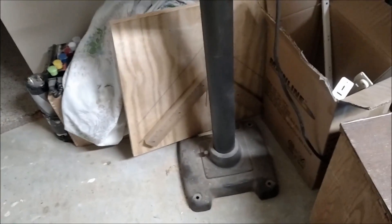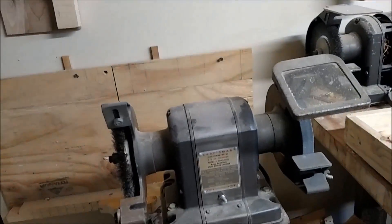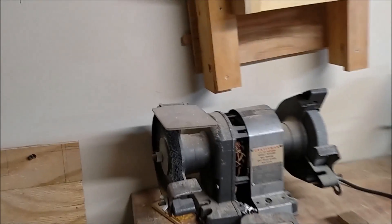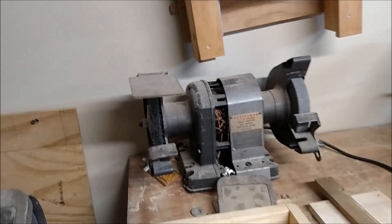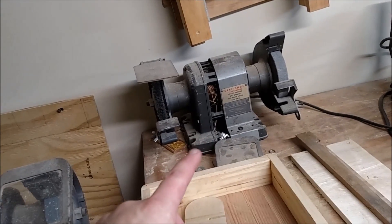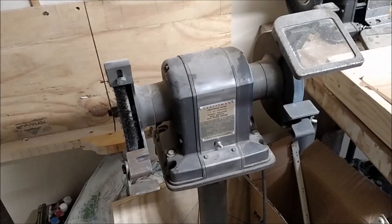Over here I have two old Craftsman blockhead grinders — that's what people refer to them as online. They're really nice. This one has the original stand and is a third-horsepower, and this one is a quarter-horsepower. I think I got this one for around $18 — it needs a little work; I'm working on the switch. But this one runs really nice and smooth.